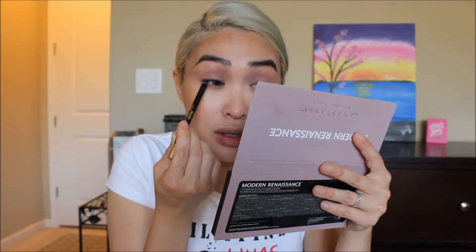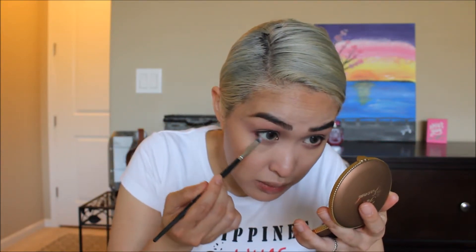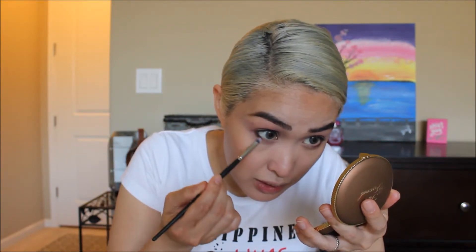I'm using the Stay Put Waterproof Eyeliner by Milani — this is actually dark brown, it's called Hooked on Espresso. It's like a chocolate dark brown, not black. Tight lining makes your eyelashes look thicker. I'm going to put it outside the waterline, then grab a pencil brush and blend that in so it doesn't look too harsh.